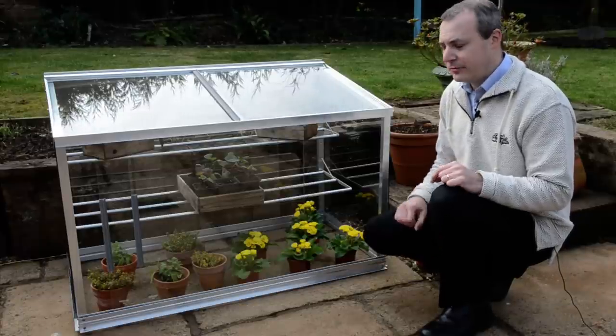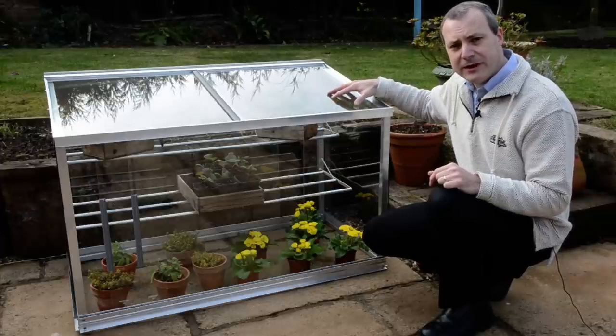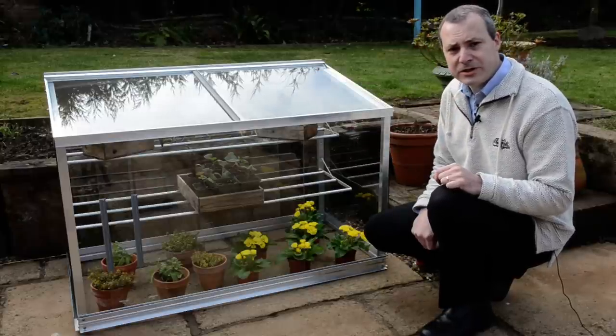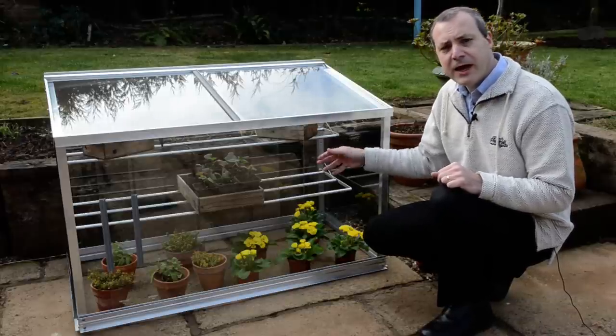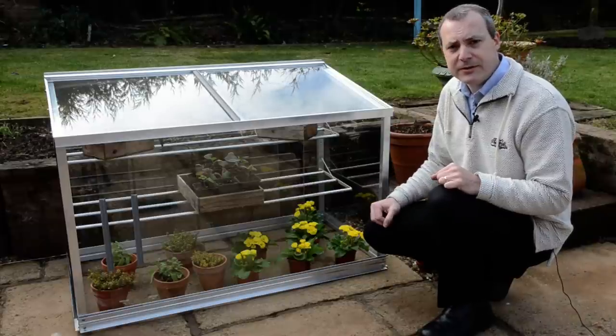Here we have our half grow house. It's an aluminium construction with tough and safety glass glazing, and inside we've got two adjustable seed tray shelves. We can change the height of the shelves to suit different crops, and if we want to remove the shelves in the summertime for larger crops, then we can do.